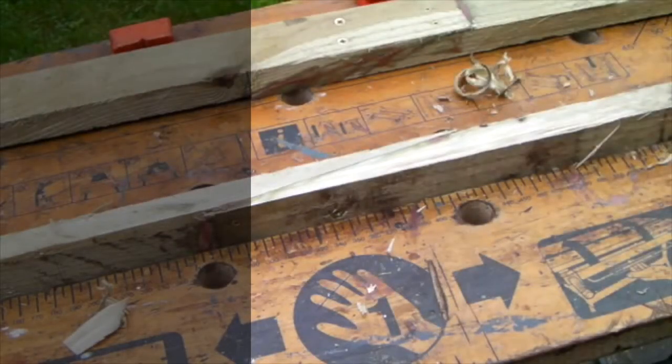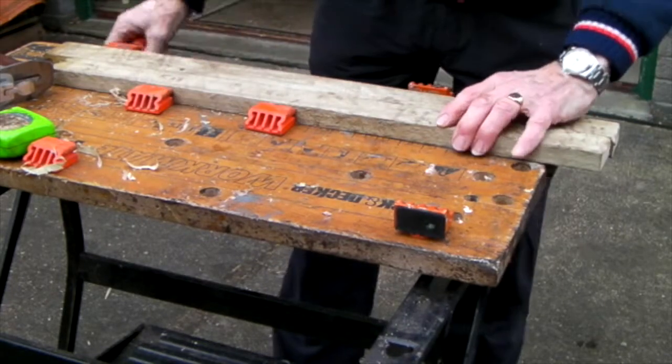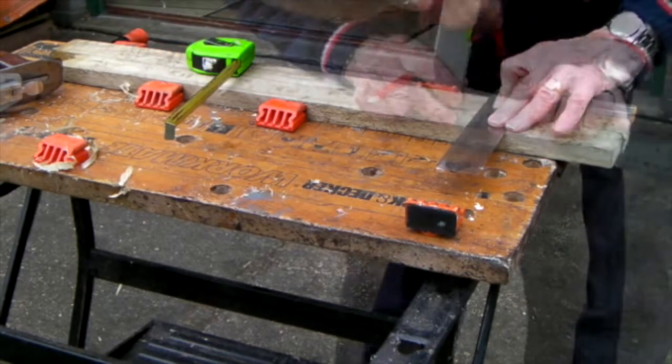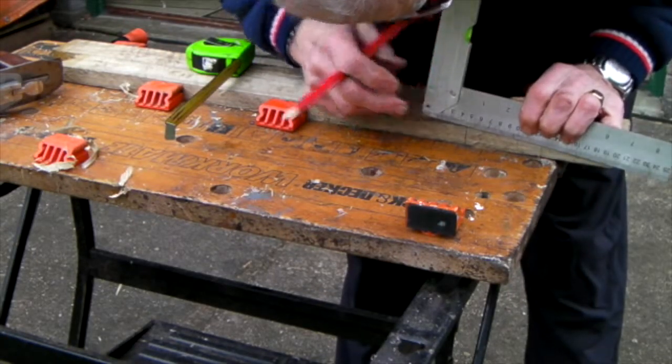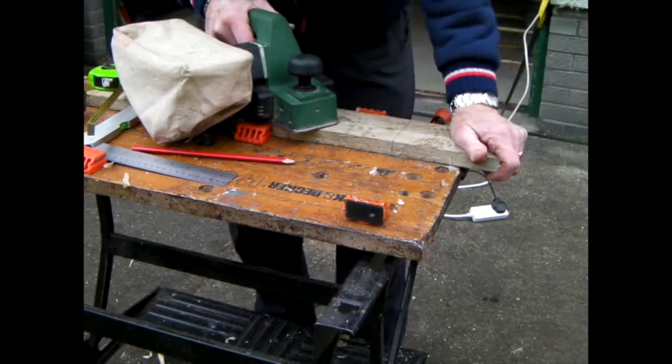A scarf joint in a piece of one inch timber. There's two pieces of wood — put them into woodwork. Mark off six inches. It's a straight line; it's called a feathered scarf.